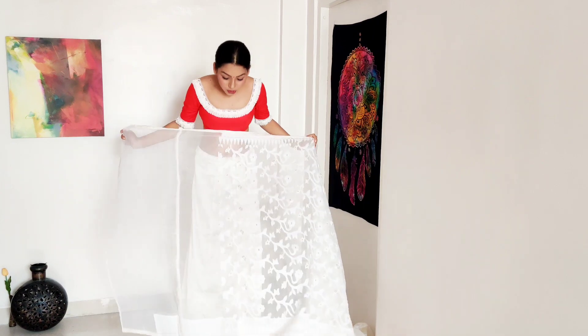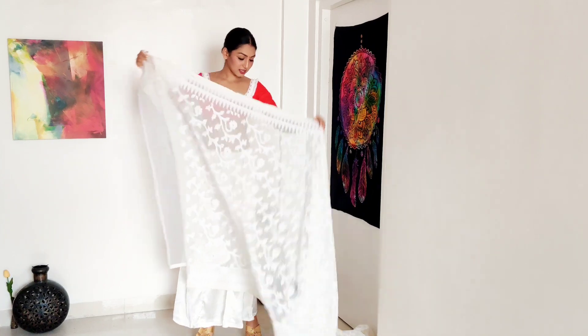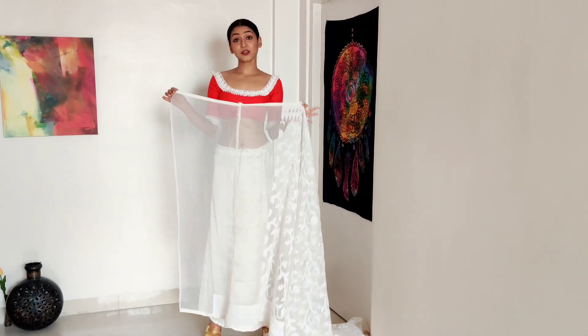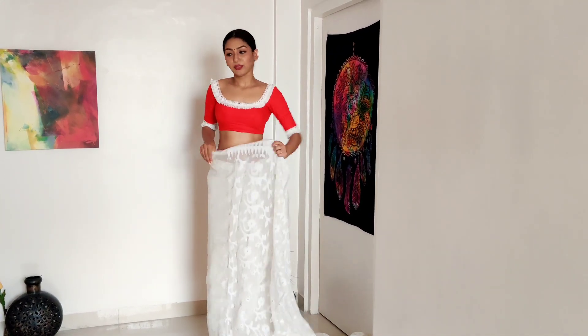First thing is make sure you take the saree nasta end, not the gulda end. So this is a jamdani — it's very difficult to figure out but I am very good at it. This is the last corner of the saree, the opposite part of the pallu. We tuck in here from your right side and then wrap around.